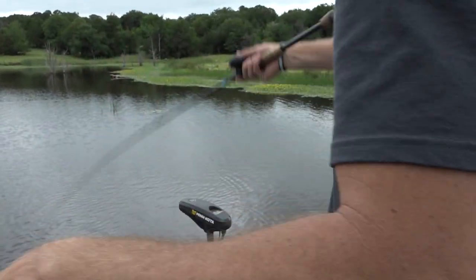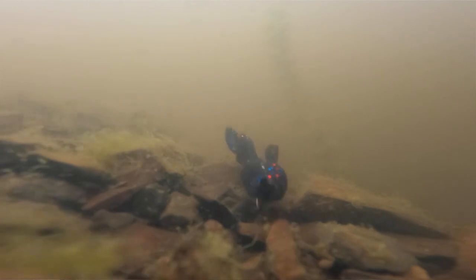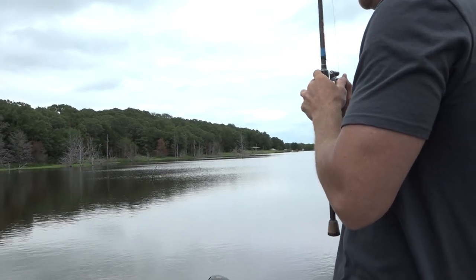If I stay with that 5/16 or 3/8, I'm able to flip up to the cover and keep the bait in the strike zone longer. I can shake that bait as hard as I can and it doesn't move — it sits there and just quivers. With a lighter weight, when you're shaking it, the bait's gonna start inching out of the strike zone where those fish are.